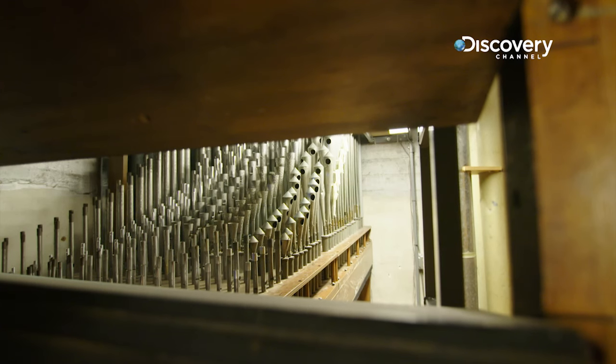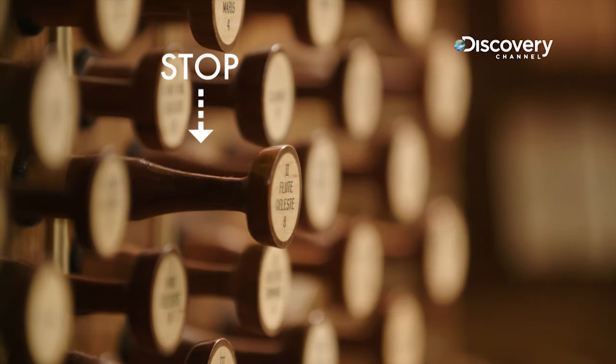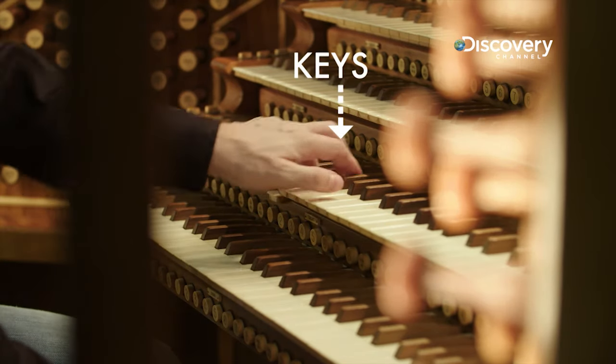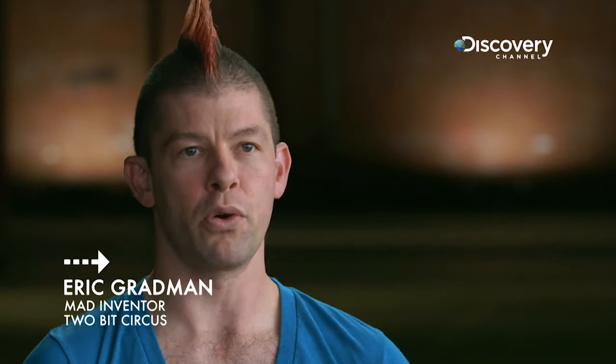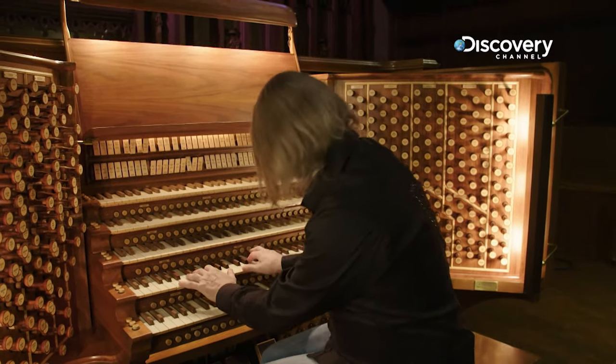A wind chest holds pressurized air. And when the organist pulls a stop and presses a key, that air is allowed through the pipes. The more stops the organist pulls out, the more pipes receive air. And that's where the expression 'pulling out all the stops' comes from.